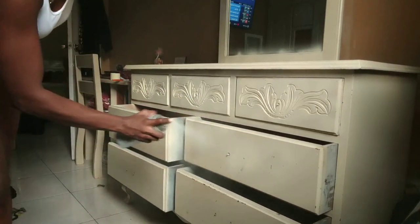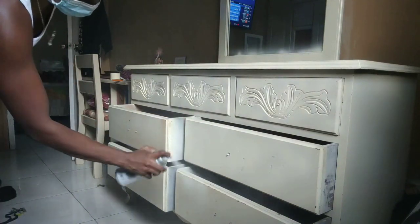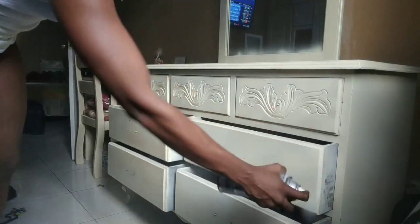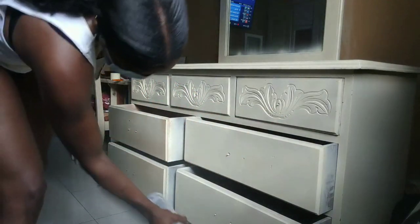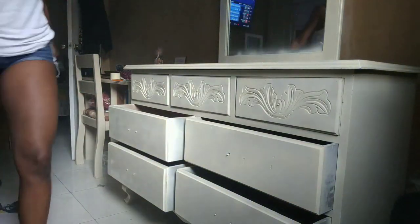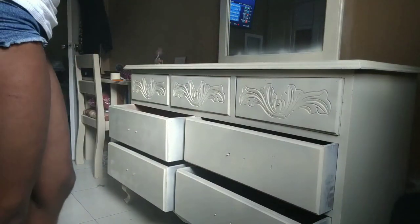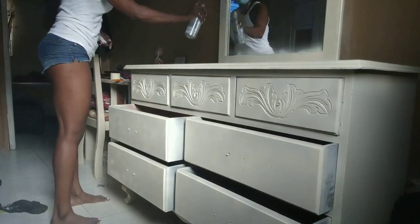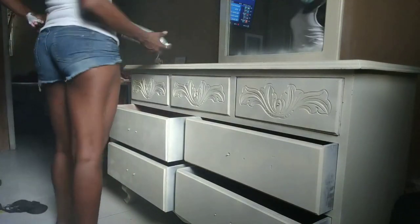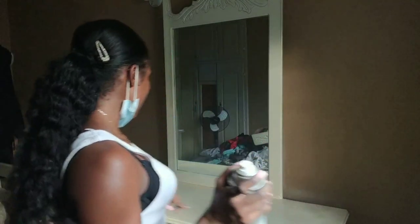It doesn't look too bad. The spray paint really does work. If you notice, apparently when they spray dressers they don't spray in between the surfaces, so I was like why should I waste my spray paint on all that space? So I only sprayed the surface. It wasn't too bad - the way it's supposed to look. As you can see I had no newspaper on the floor - that's our next story. But I'm gonna do the top another coat - let it dry a little first and then give the top another coat. So far so good.